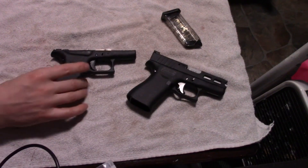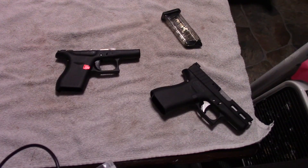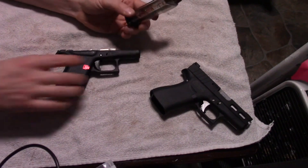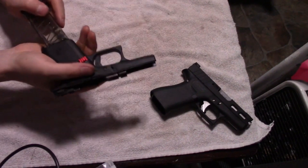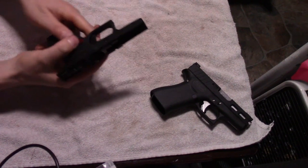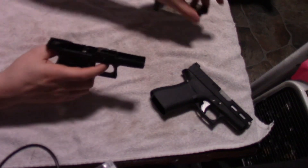The downside to the Glock 43 is it only holds six rounds. Six rounds isn't very many for a pocket gun. Most of them hold either seven or eight. I believe the M&P Shield, which is the Glock 43's main competitor, holds eight. So I went and got this ETS magazine off of eBay. It's a flush fit and it holds seven. That's as many rounds as my LCP had when I carried that one with an extended magazine.